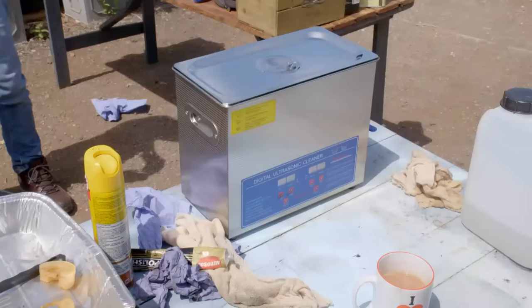I want to see it fizz first. Ready? Yeah. Yeah, look at that — oh mate, look at that. Look at that, it's just pouring off isn't it? That's unbelievable.